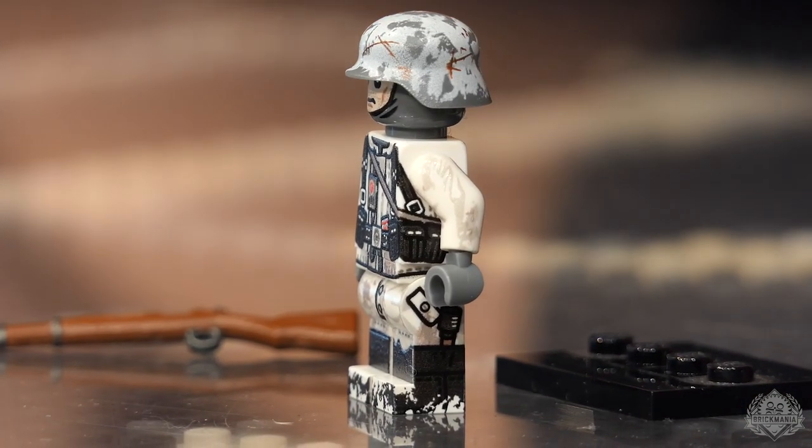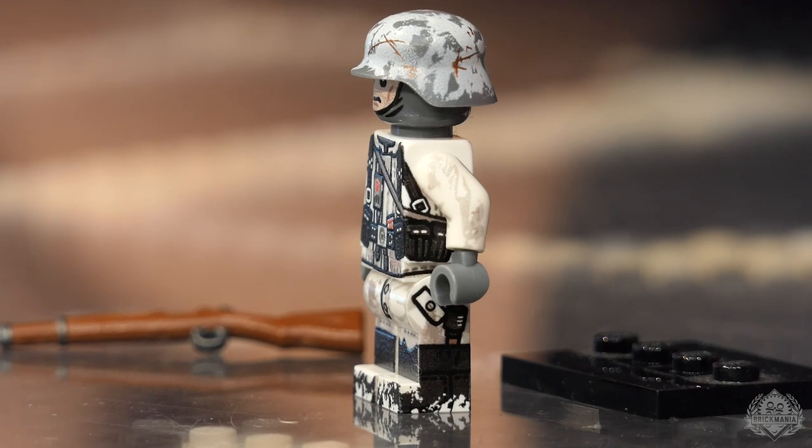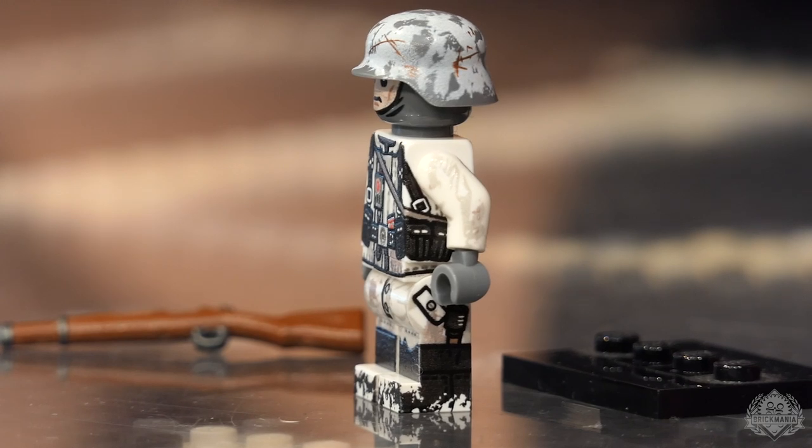That is the Battle of the Bulge German Rifleman. Pick up a Kar 98 or a G43 — that would go really great with this figure.